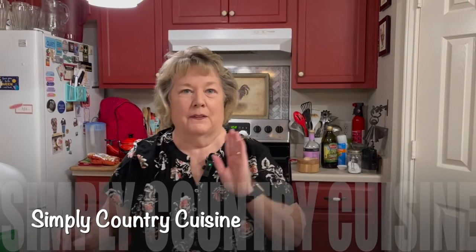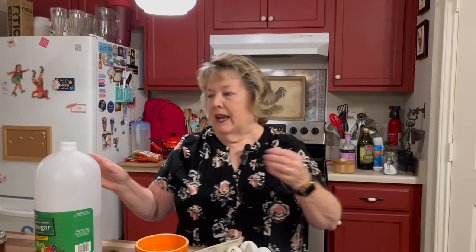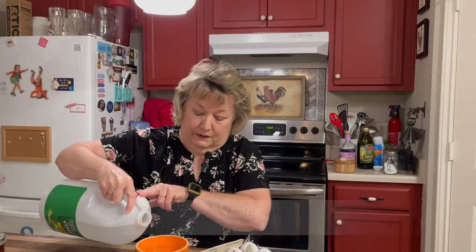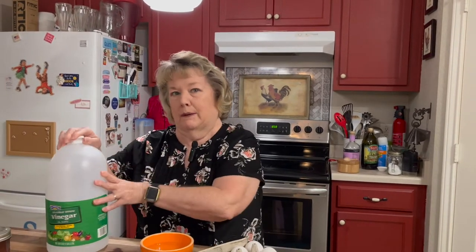I found out that you can poach an egg in the microwave for one minute. So what we're going to do is I've put probably about a cup of water in my little bowl and I'm going to add about a teaspoon of white vinegar. I think I'm going to use the white vinegar.